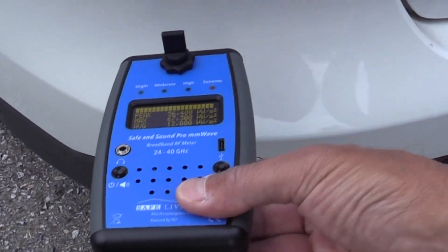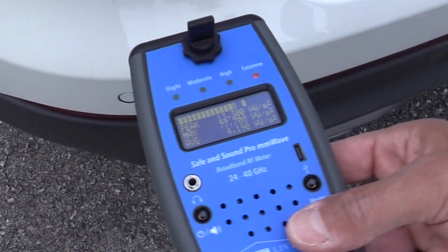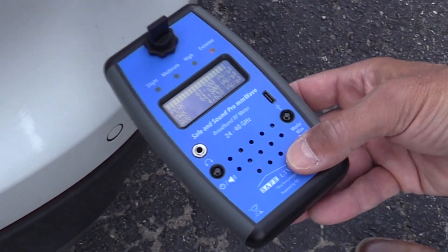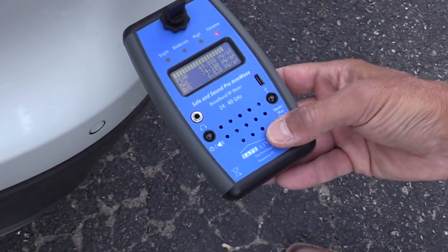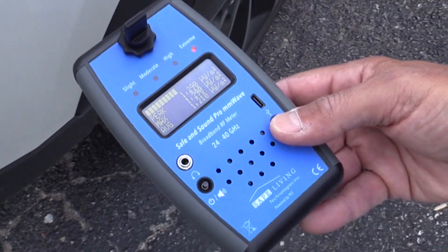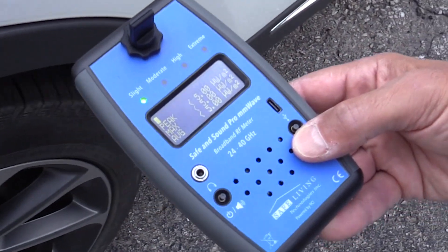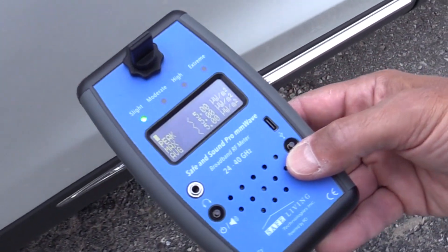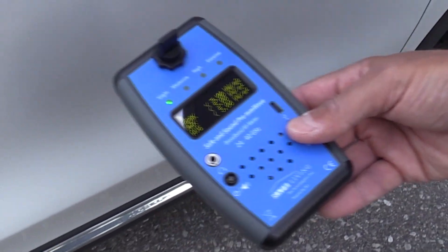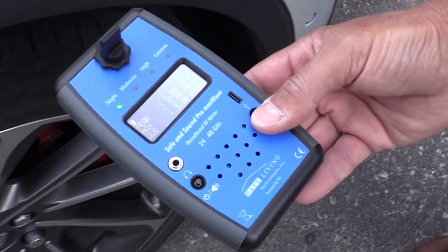Definitely emissions coming out of this part of the bumper — this is the driver's side rear bumper. We'll go towards the middle of the tailgate — really nothing there. I'm going to hit the reset button, clear the values, and then go over to the passenger side bumper. We can see the same emissions coming off the passenger side bumper in this location too. Clearing the peak and moving around to the back passenger door — it seems to go away.